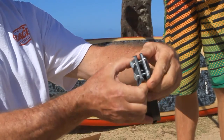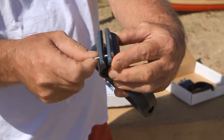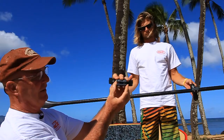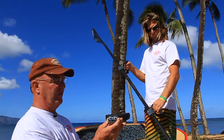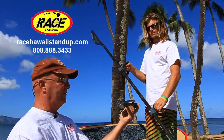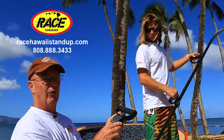The dynamic rotating grip can be situated on anybody's paddle. They're adjustable so it goes on the shaft of any paddle, whether it be large or small. The thicknesses adjust and it goes on a pretty good sized paddle also. The dynamic rotating grip can be purchased on the internet at racehawaiistandup.com for $60, or you can buy the Race Hawaii Stand Up Power Glider with the dynamic rotating grip for $450.